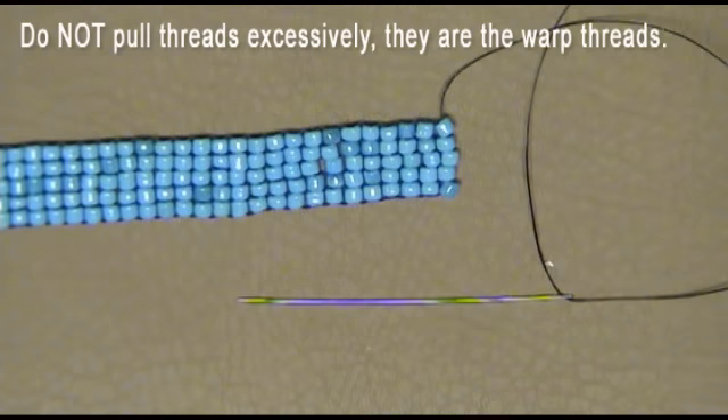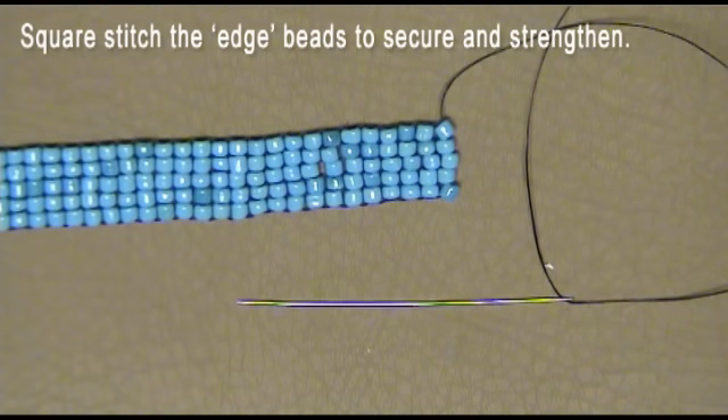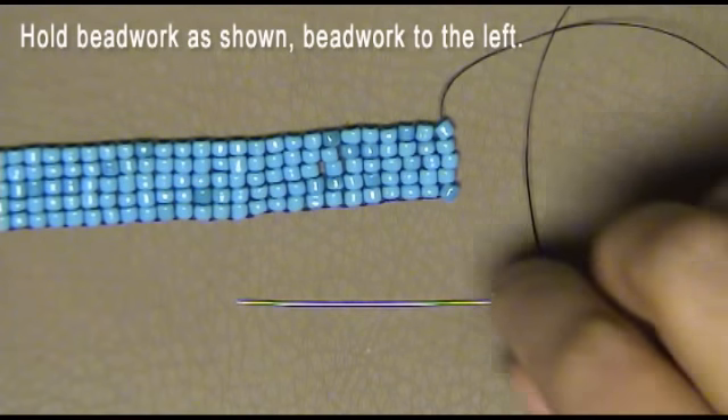Do not pull excessively on the threads, as they are the warp threads running through the project. We will use the square stitch to stabilize the warp threads and to strengthen the end beads. Hold the beadwork as shown. The thread is exiting the top bead in the edge row.